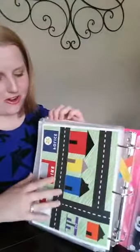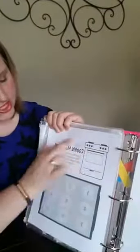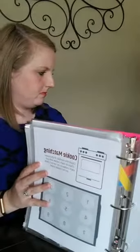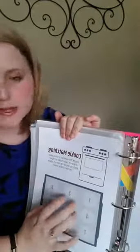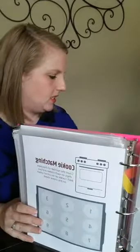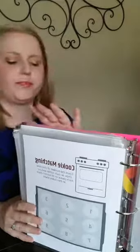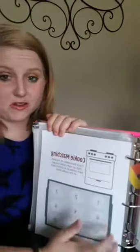There's a car page for cars to drive on. Then we have a shape matching page to match shapes. Then there's cookie matching, where each of the cookies has a different number of chocolate chips on it — a great page for helping your kids with their numbers. We mostly use ours at church every Sunday. It's a great way to keep them quiet.